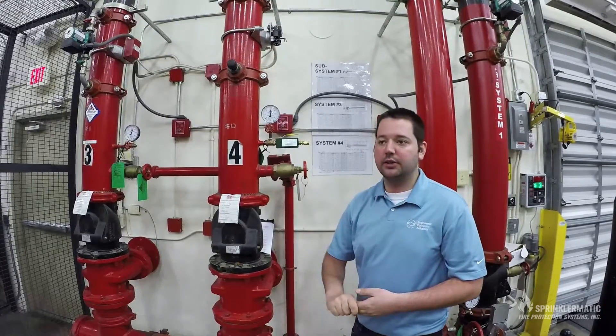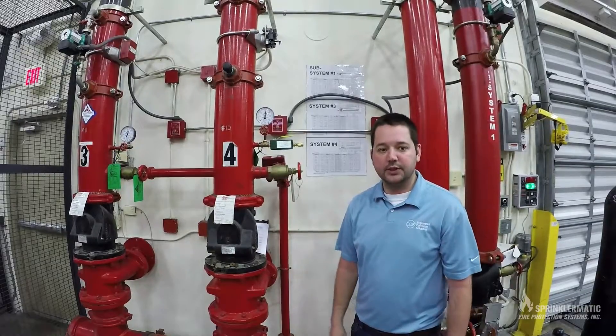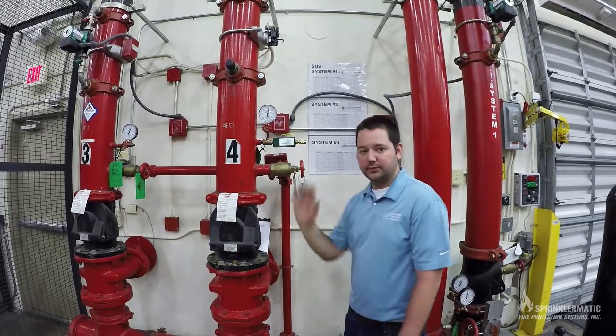That's really it as far as future maintenance. Any questions, always feel free to call us. That's pretty much all there is to it. Thank you.